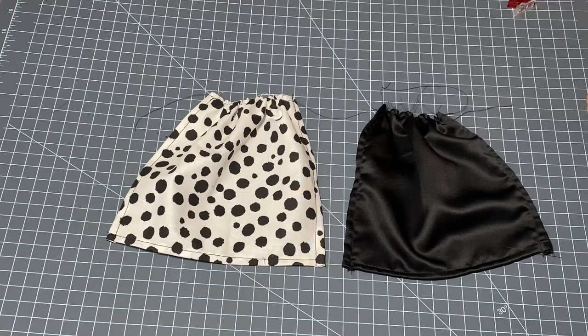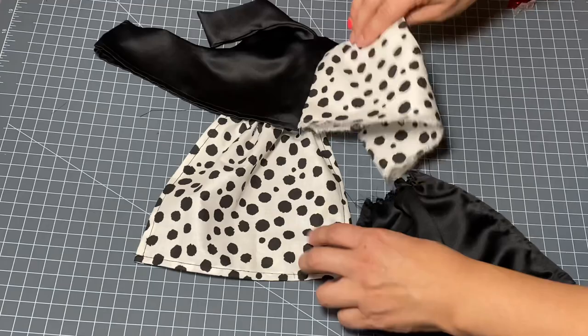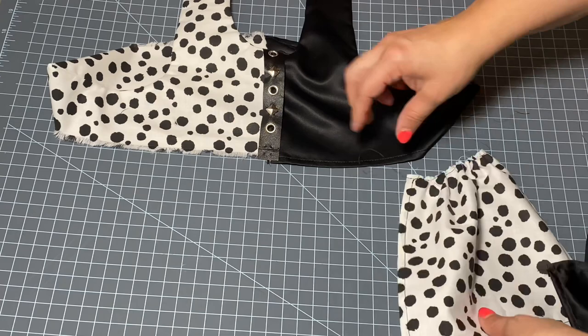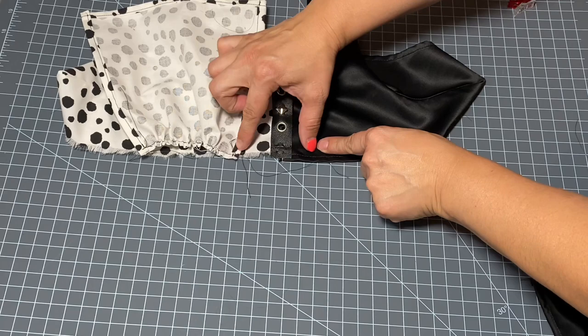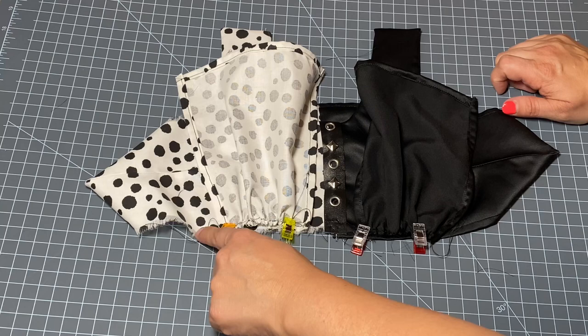I'm back with my skirt pieces — I've hemmed them on the two sides and bottoms and gathered the top. Now I'm going to bring our bodice back over; I've taken the tulle skirts that were pinned on off because we need those on top. Lay this out nice and even. My opening was about two inches, so I'll eyeball that and take my first skirt — the Dalmatian print — flip it upside down, and pin it into place leaving that little two-inch opening. Then we'll do the same with the black skirt. Once happy with placement, bring it to the sewing machine and attach these two skirts with a seam about a quarter inch down.